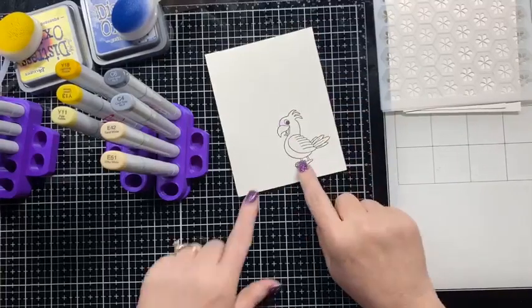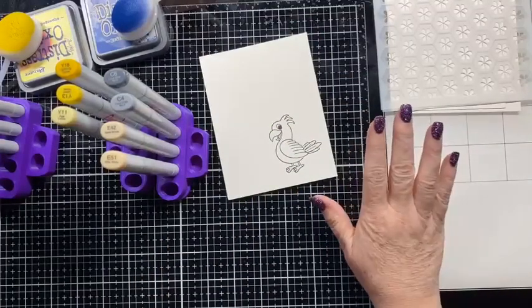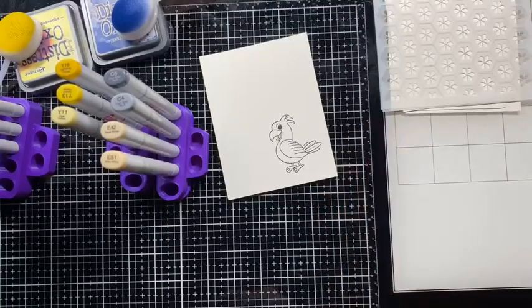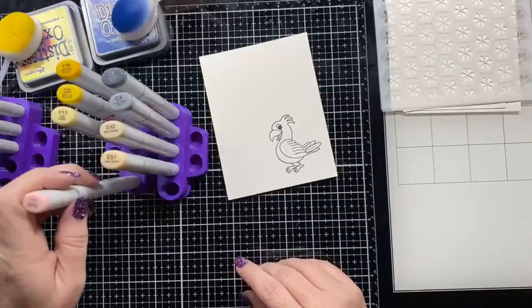The only color I need now is R20 for the little tongue, so I'm going to add that one to my holder.